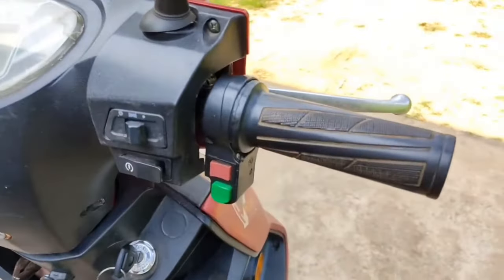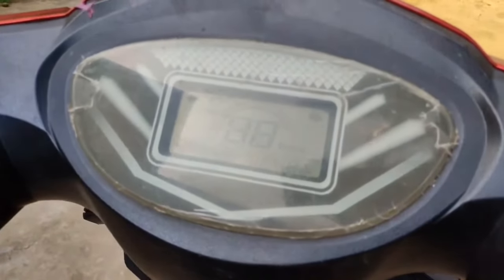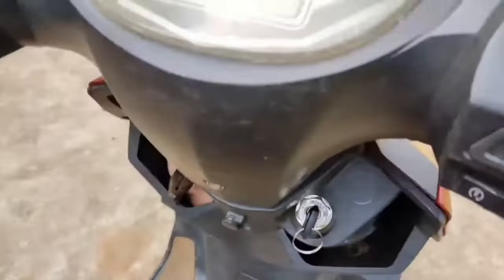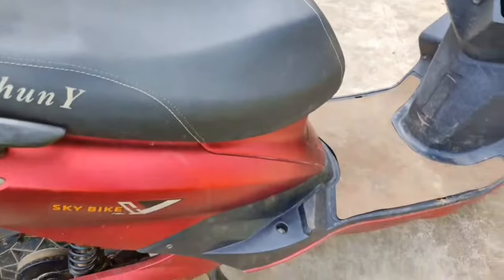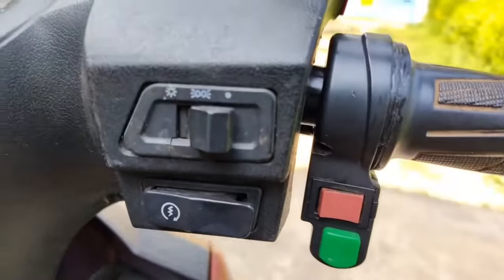Hi friends, this is my electric scooter. Today I'm going to explain how acceleration works and how to fix acceleration in an electric scooter. This is a dummy brand which I bought for a specific purpose.